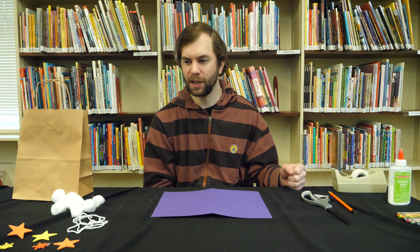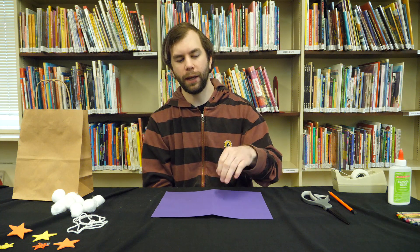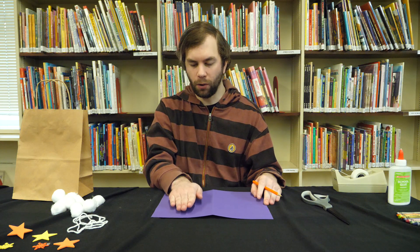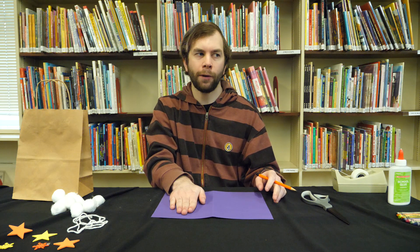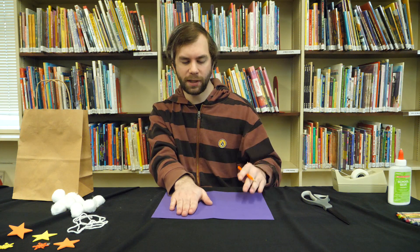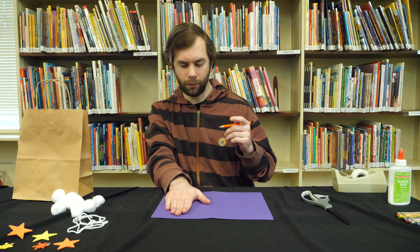So the first step to get these gloves together is to take out your construction paper and lay it out, and then you'll be taking your pencil and tracing your hand. If preschoolers want to do their own hand they can do that, or if they want a little bit more glove to work with, they could use their grown-up's hand. You're going to want your fingers kind of together and your thumb out.